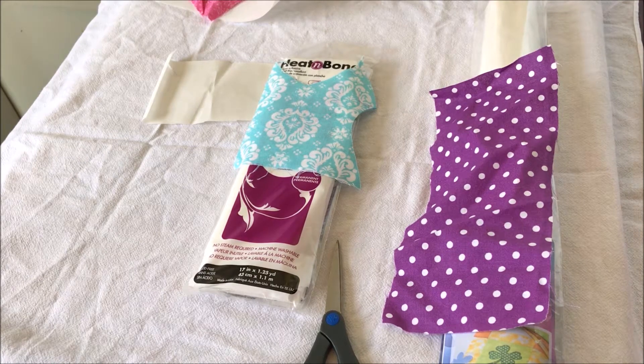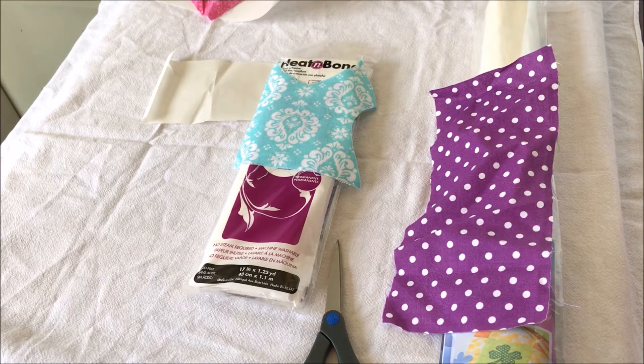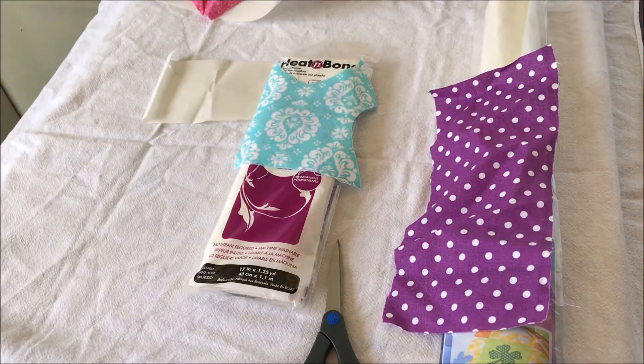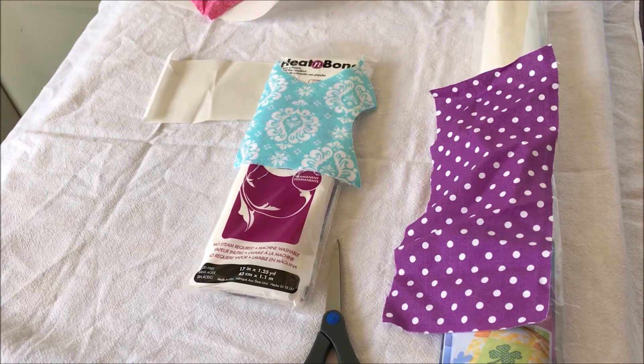Hi there, thanks for joining me today. I'm going to do this applique series, and right now we're doing the very first part: getting our fabric ready for applique. We're going to go from the very basics - getting your fabric ready, cutting it in the Brother Scan-and-Cut, and then taking it to the embroidery machine and using it on a design.